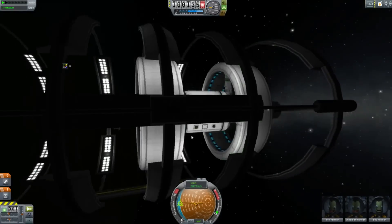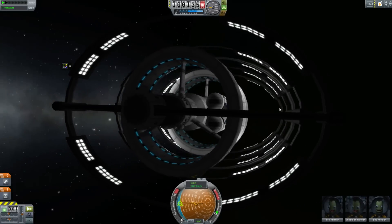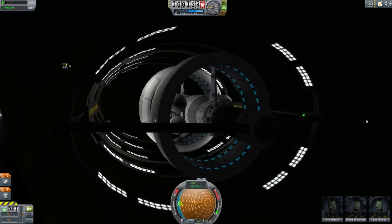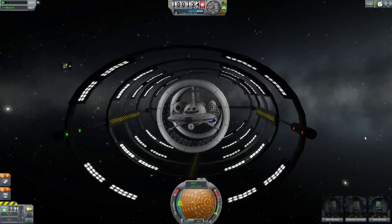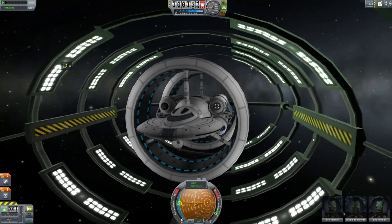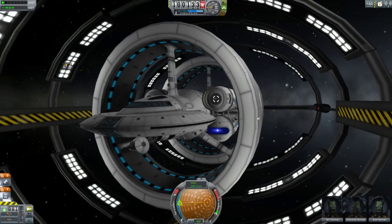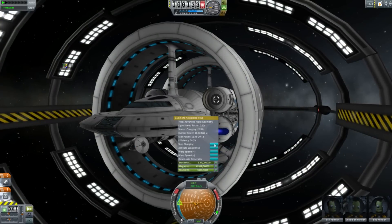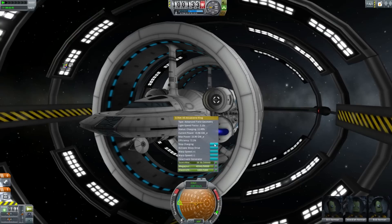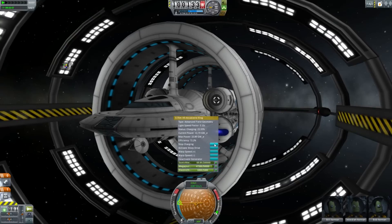A bit of save file editing later, I am now sitting above Kerbin in this nicely illuminated space dock. It looks rather pretty, doesn't it? Obviously we've been hard at work building it and now we're ready for our maiden voyage, so we are going to start charging the warp field generators to generate exotic matter.